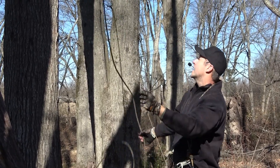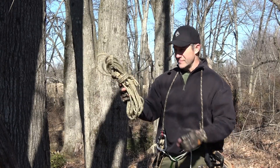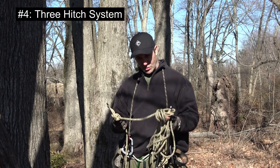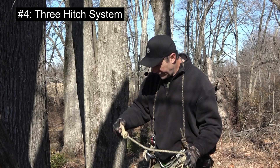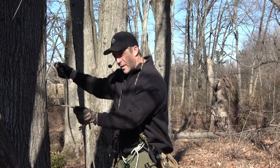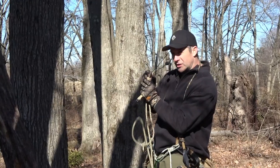Let me clean that up and show you the last way — the system I'm most likely to be seen using. This system is also a 40-foot system, but it has three friction hitches on it. The reason is because I use it for both SRT and for hitch climbing. If I was hitch climbing — you know my hitch climbing method where I put a hitch on a tree and advance it up with a maverick hitch — I need a friction hitch heading towards the end of the rope.